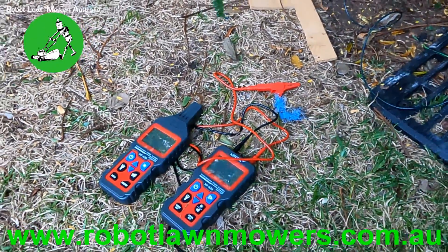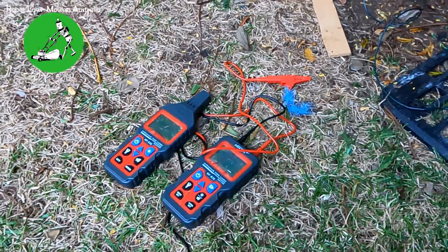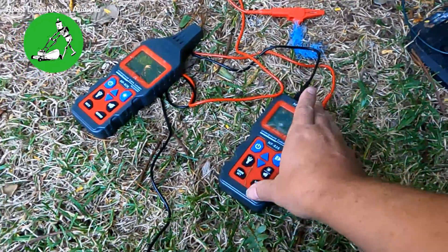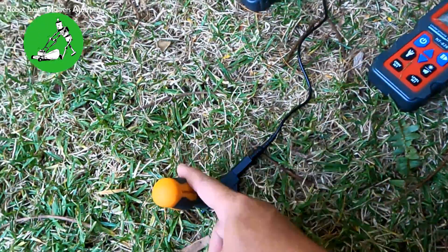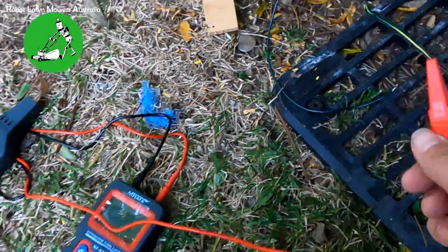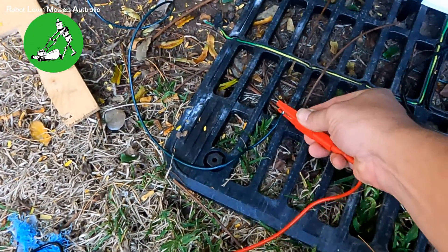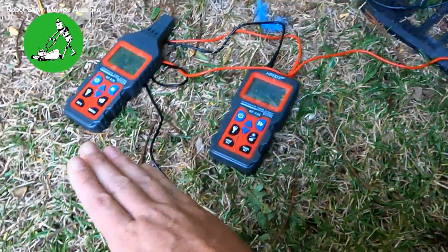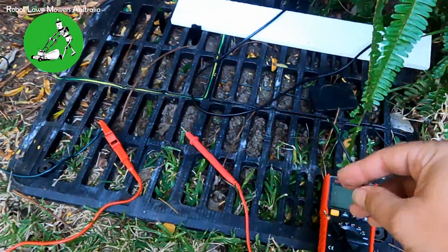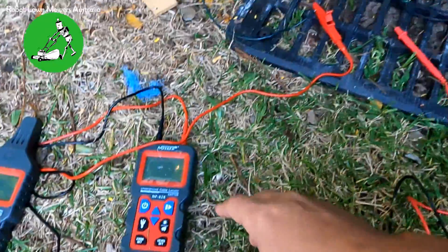I've got the NF826 out today — this is the meter we actually use ourselves. You can also use the NF820; both are available on our website along with instructional videos. We've got the black wire connected to a ground stake, which is just a screwdriver, and we take the red wire and connect it to the wire going in one direction. Black wire to the ground stake, red wire to the boundary wire — and the other end of the boundary wire must be disconnected from the base station.